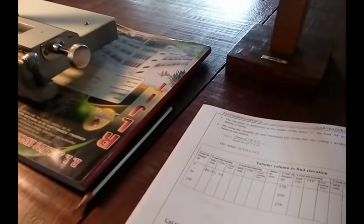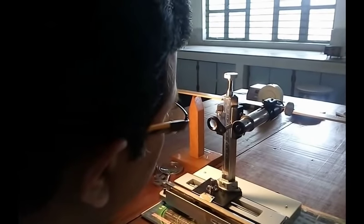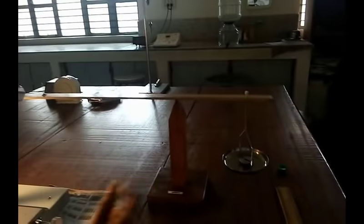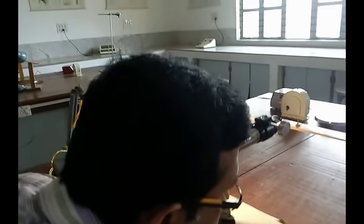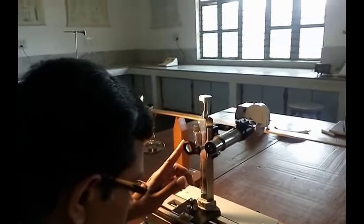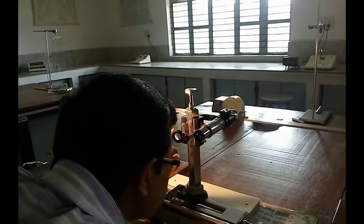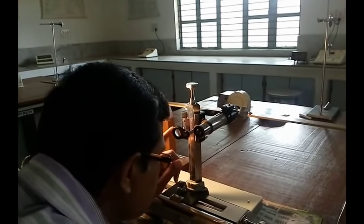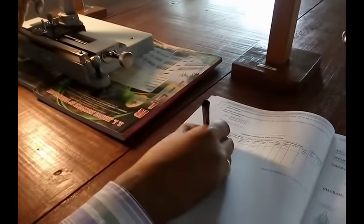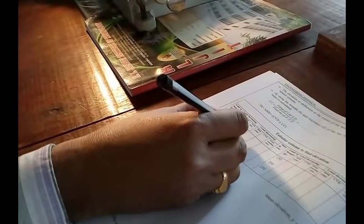Next, add 50 grams of weight on both sides of the weight hangers slowly without disturbing the setup. Now if you observe through the microscope, the tip of the needle has moved because of the load. Coincide the tip once again with the help of the screw. The reading for 50 grams of weight: MSR is 10.9 and CVD is 6.